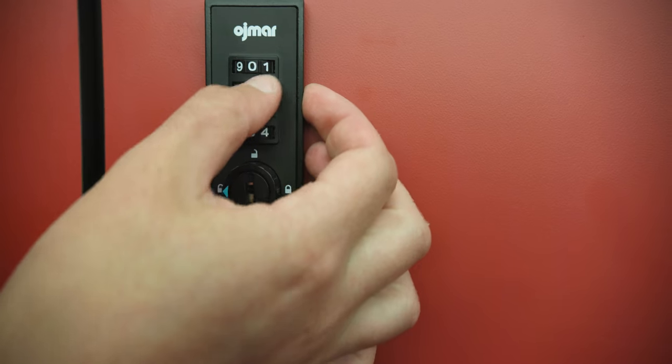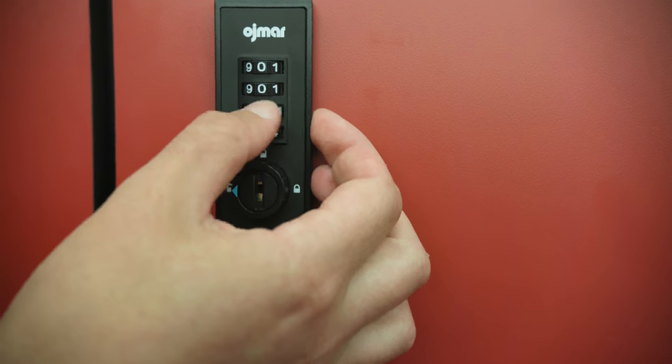To unlock the locker, input the 4-digit code you selected and turn the bottom dial to the unlock position.